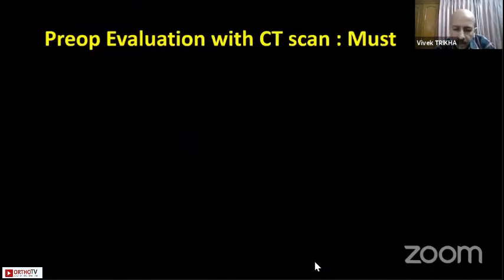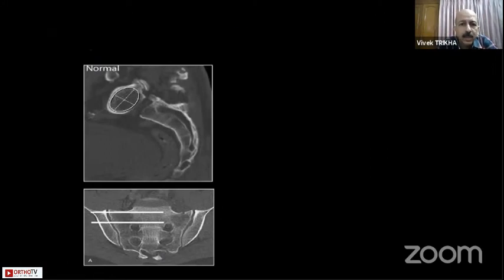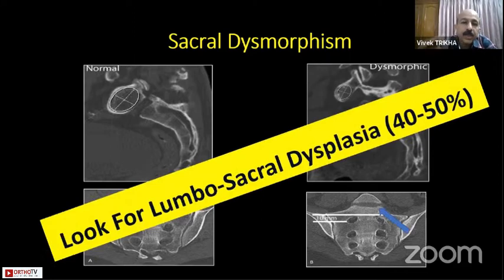The most important thing is pre-op evaluation with a CT scan. On a normal X-ray and CT scan in a normal pelvis, the osseous corridor is roughly 1.5 to 2 centimeters thick in the S1 region where you can put in screws. However, there is sacral dysmorphism which is very common, where the osseous corridor can be very small — less than 10 millimeters — so always get a CT scan to ensure there is no dysplasia.